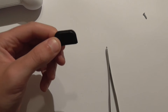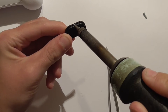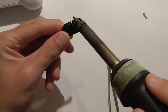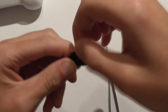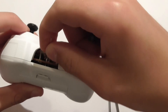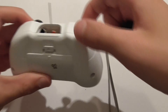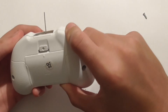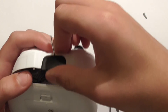Carefully put a hole in the middle of the controller — I'm using a soldering iron to burn it, but you can use whatever you want. Once you've got your hole, bend the antenna in the middle, right where you want it to come out. Then gently separate it and place it back into the little black piece where the antenna comes out.